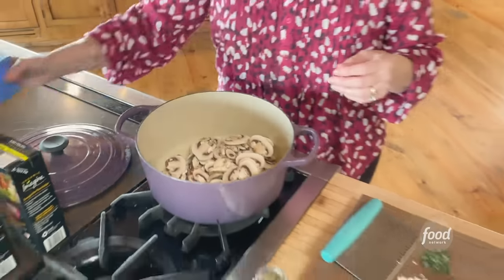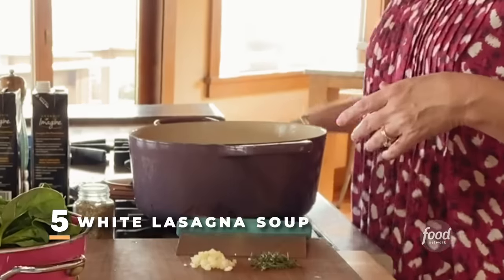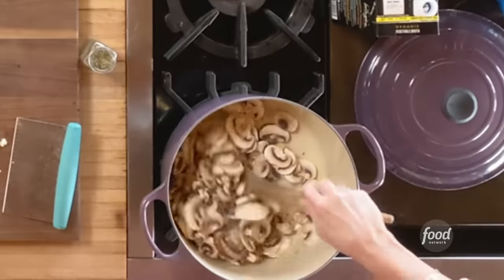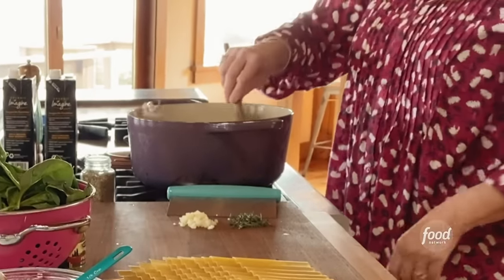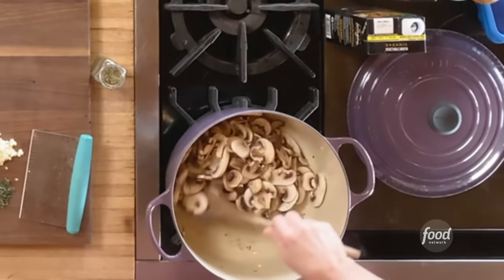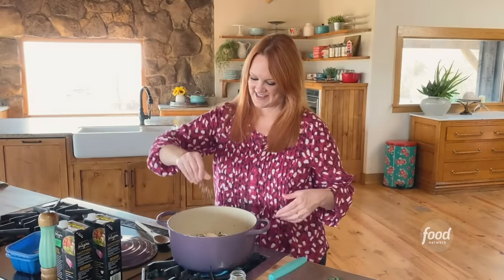This soup has mushrooms and spinach, with more of a creamy base rather than a tomato base like regular lasagna soup. I'm going to cook the mushrooms first and crank the heat up to high. I started with a little bit of olive oil and added a mix of sliced white mushrooms and sliced cremini mushrooms, then added some salt to let them start to cook. It'll take about five minutes to get them nice and brown.